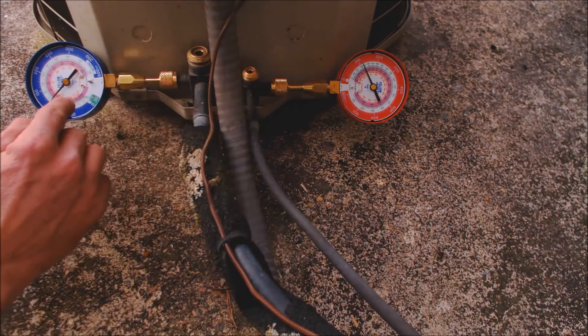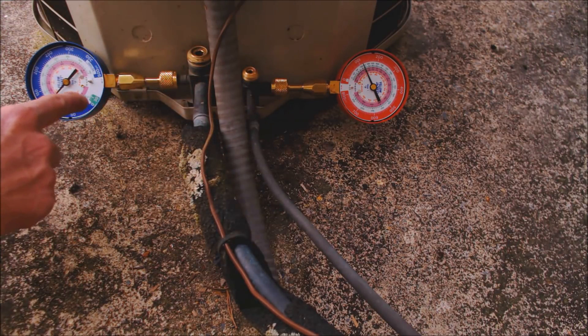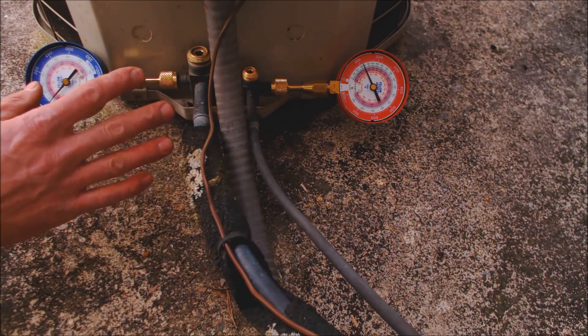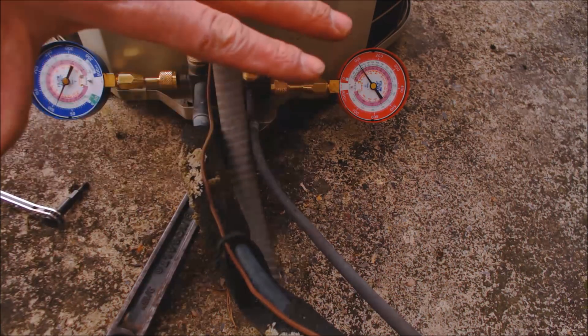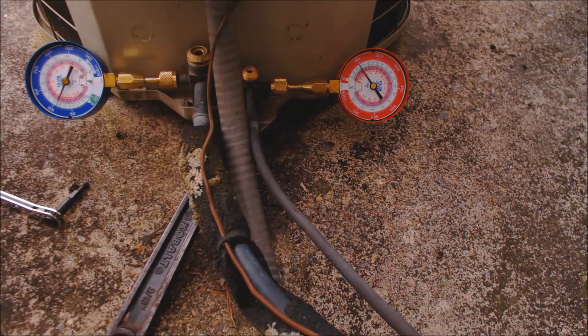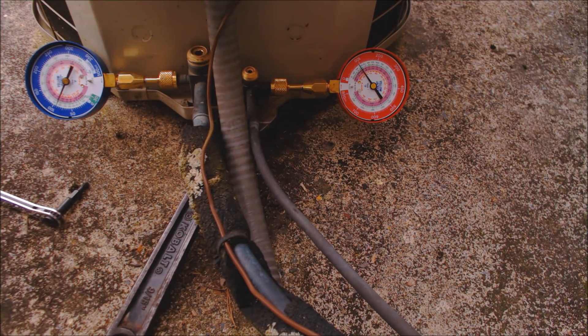After you get done with the pump down, the pressure shouldn't rise — that's the goal. You want to pump the unit down below zero and have it hold there once the unit's off. We're using quick connect test gauges here; I typically use these when doing preventative maintenance and situations like this. It also helps keep everything in the frame of the video.